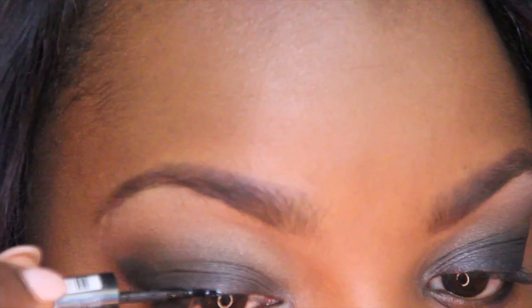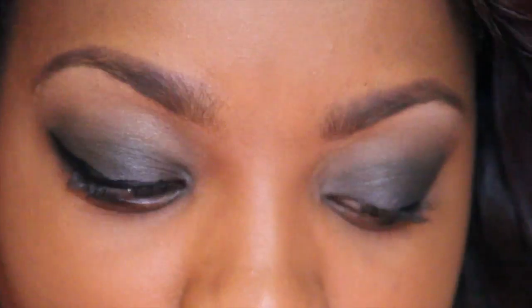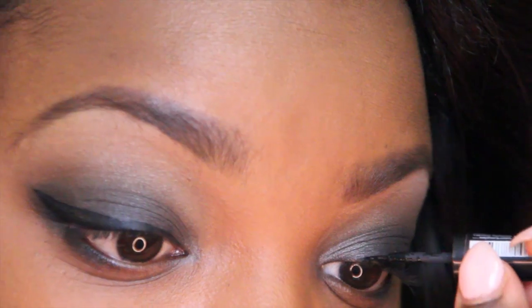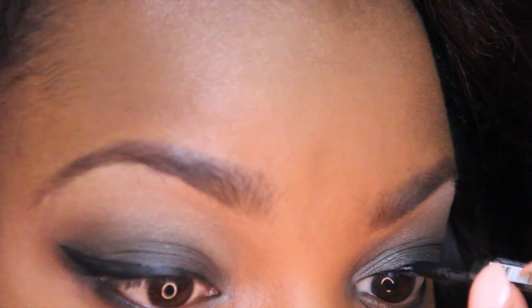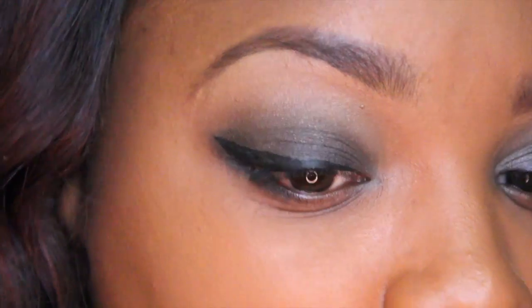I'm then going to take my Sephora liquid eyeliner and just do a really simple cat wing liner. This is going to really darken my lash line and give me a really nice feline look. I'm just going to line both sides. Really take your time on this because you don't want to mess up and have to take off your eyeshadow — trust me, it's happened to me before. I like to do really short sweeping strokes and look, we're done.